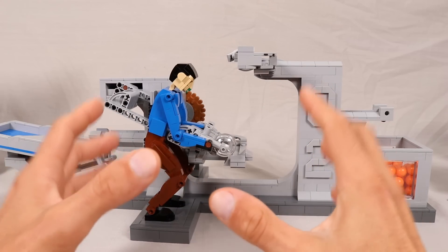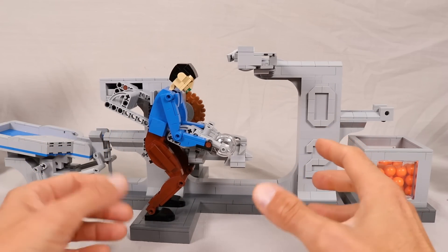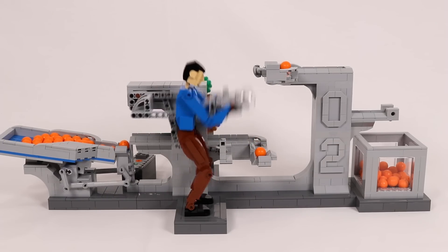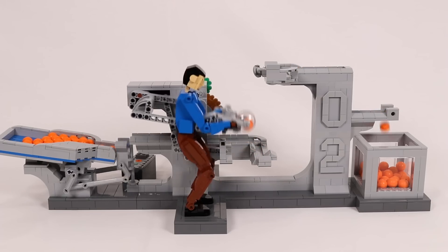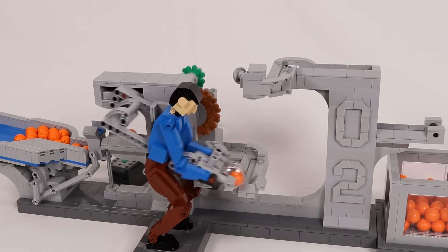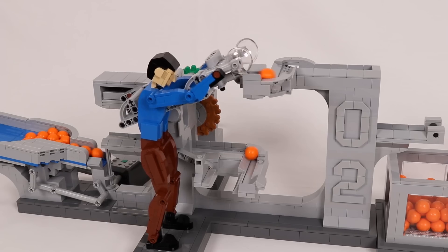For the GBC module, I went with a much simpler design aesthetic. I really wanted to focus the viewer's attention just on the figure itself. I thought it would be interesting that in the enormous complexity that is a GBC layout, there is this lone figure tirelessly picking up each ball as it comes through.